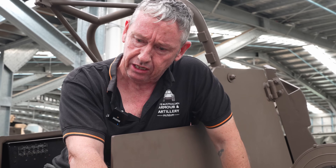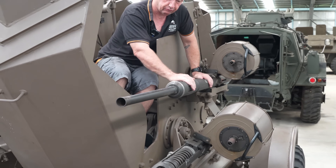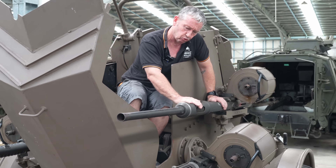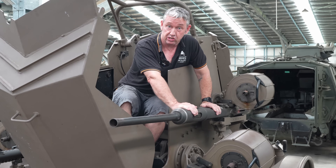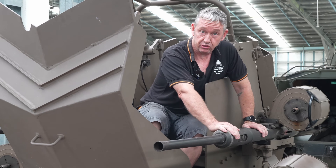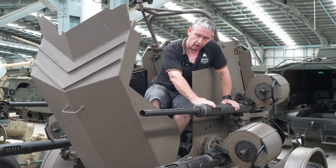Looking at Australian service, the factory was approved to start in July 1943, but didn't get built until 1944. From about 1944 onwards, Australia built these guns under the codename A75. They ordered about 8,000 of these, but by war's end only 1,500 were produced.